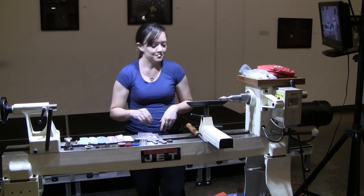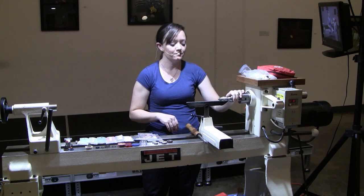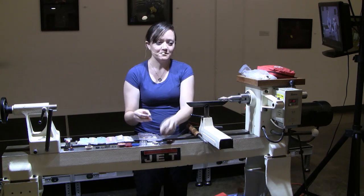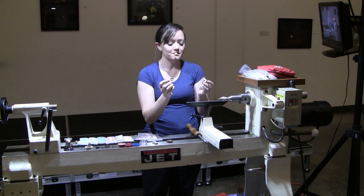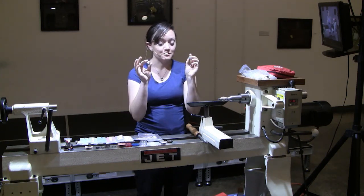I'm just going to go over a few of the materials I use. I got a ring chuck, which is on the lathe right now. It's from Craft Supply USA, and it has three separate sets of bushings. These are the largest. I have the medium on, and then they have the little bitty ones, which is what I need for my stuff.